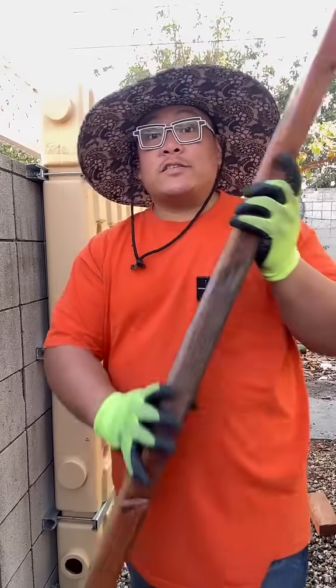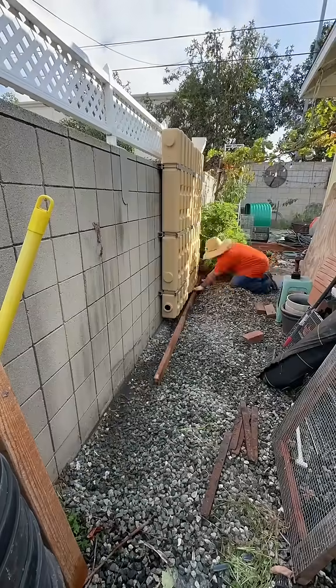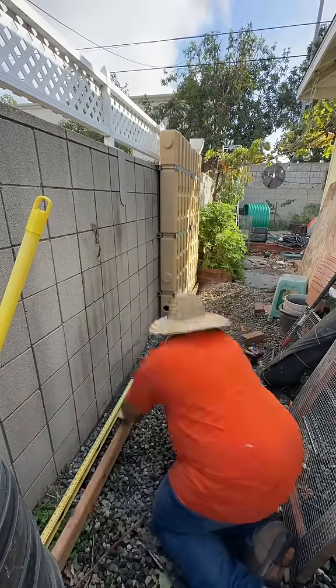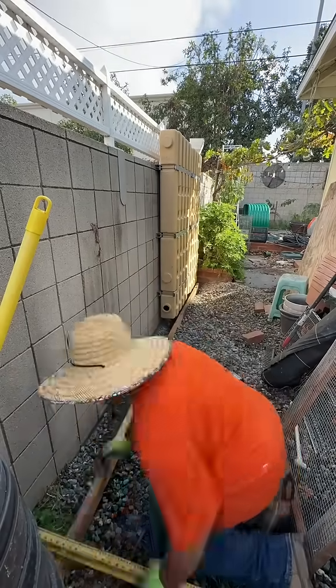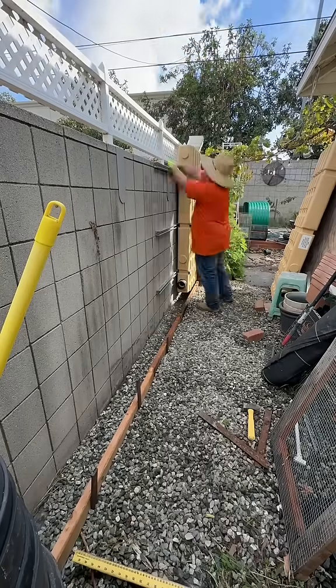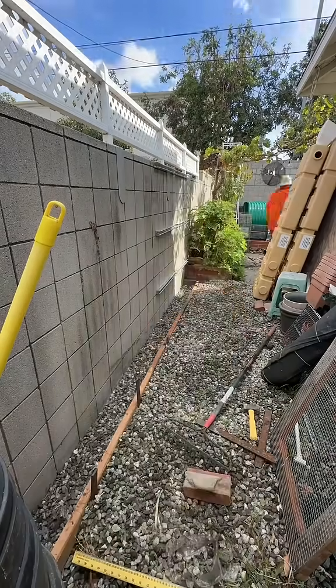I gotta install some forms before we pour our concrete. I cleared some gravel up and set my forms so that my concrete sits directly under the tanks. As you can see, I'm making a longer concrete pad and this is definitely for future additional tanks. Then I removed the existing tanks and then compacted all my gravel.